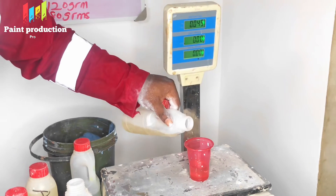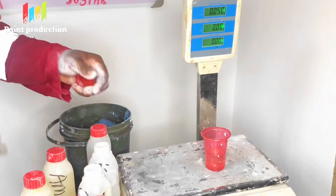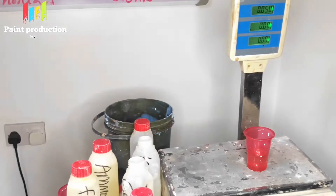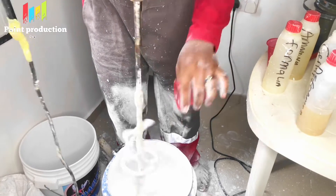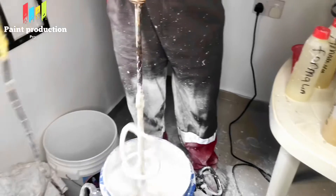The next chemical we are putting in is kerosene. What kerosene does is it helps to support the preservative, so as to control the growth of bacteria in the paint. It helps to support the preservative so that bacterial activities will be drastically reduced.